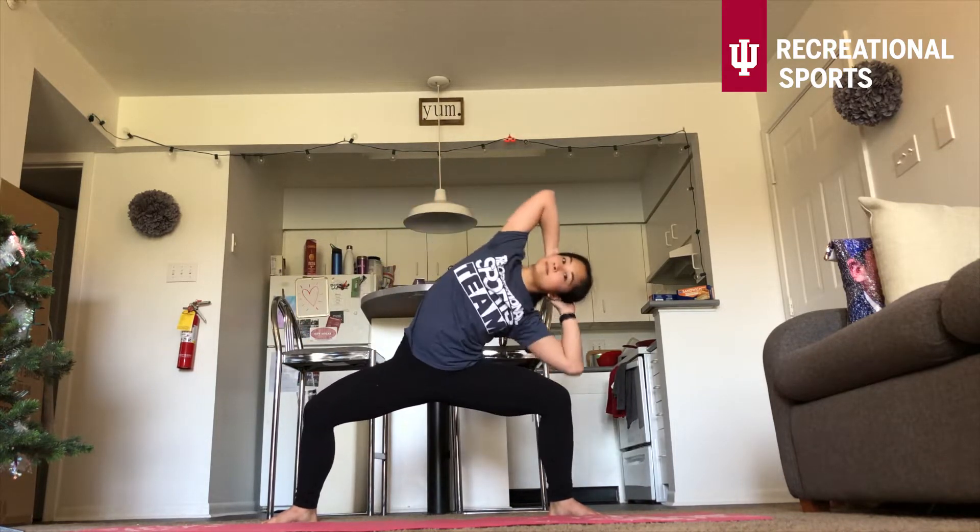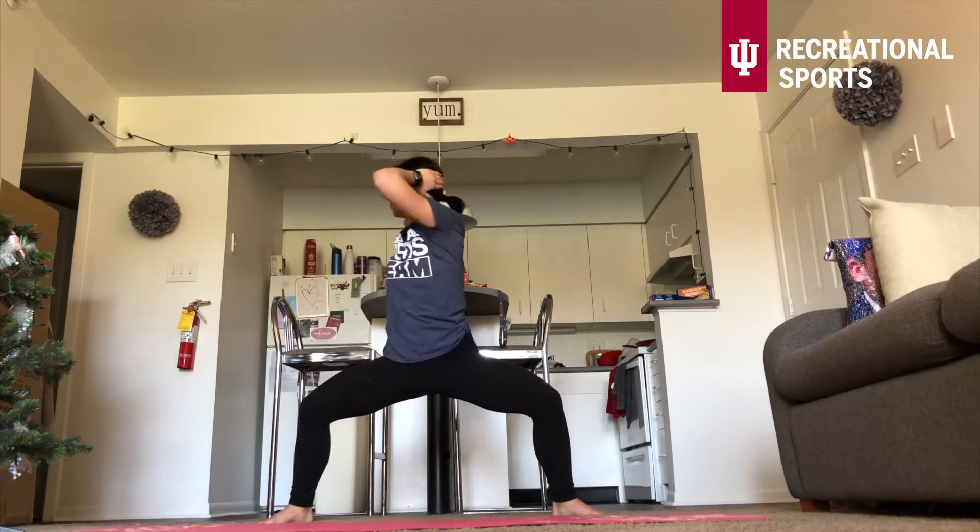The next exercise starts off in that big sumo squat going side, side, twist, twist. That's side, side, twist, twist. Making sure you alternate which side goes first. Beginning right now. You don't have to go with my pace — you can go at your own. Just make sure you stay nice and low, feeling that crunch in those obliques. Remembering to alternate which side goes first. Keep breathing. Stay nice and low. We're almost there — ten seconds left. And you're done, shake it off. That was hard.